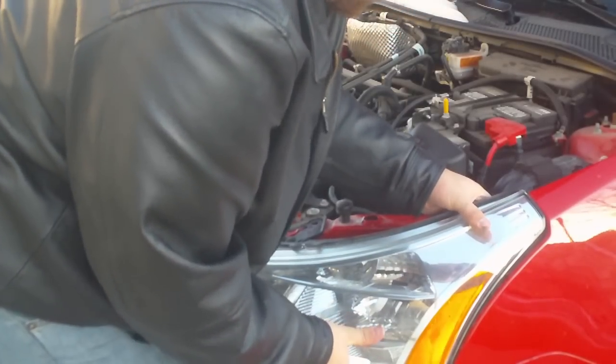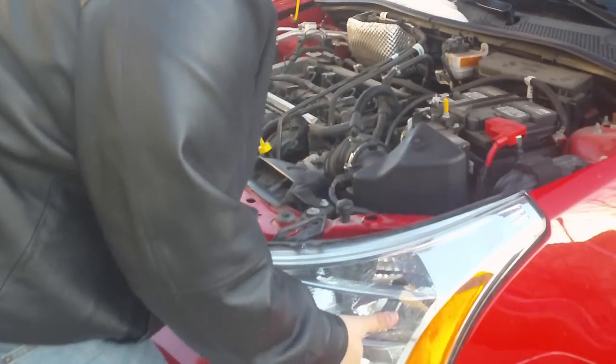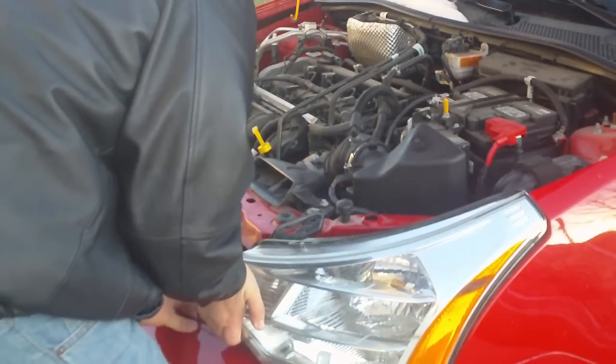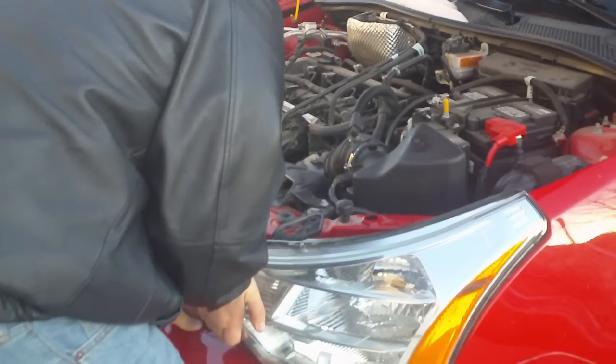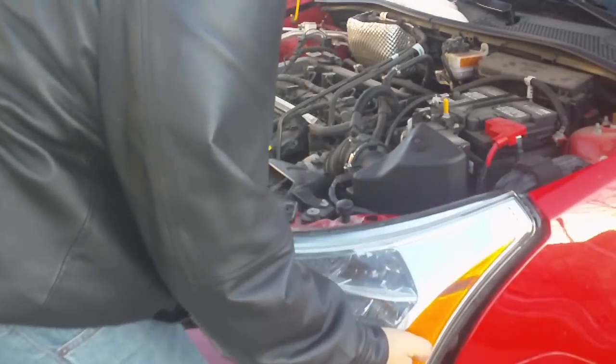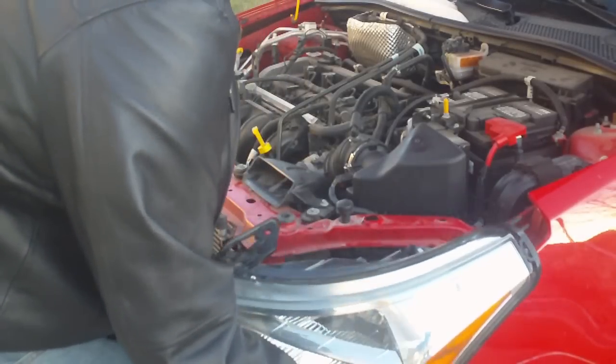At this point your headlight housing is loose and all you've got to do is get it out. As you can see, you kind of crack it at the top, and then you've got to pull the bottom up over the top of the bumper. Push down on the bumper and pull up — and there it went. The whole headlight housing pops right out.